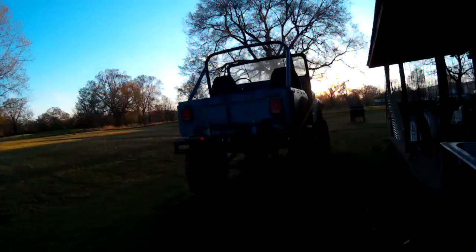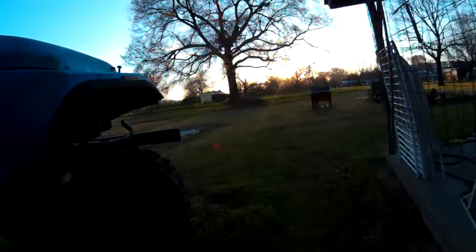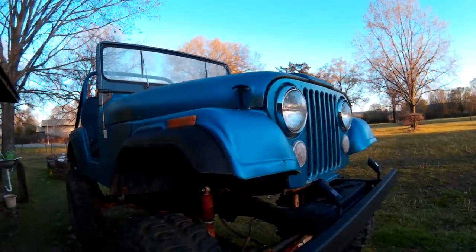You probably don't want to see anything. Drew doesn't want to see my Jeep. Drew, it's Dutch Creek Cabin — there it is. I might send you a poster of this.